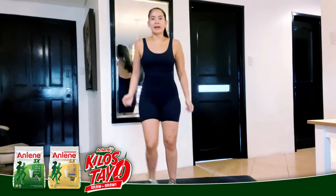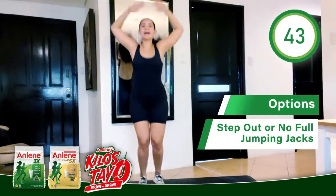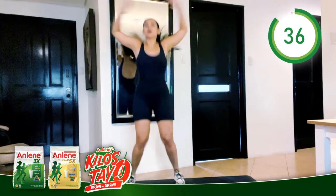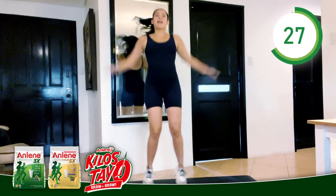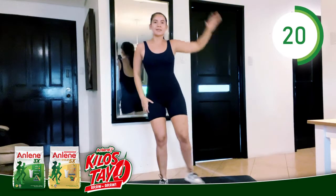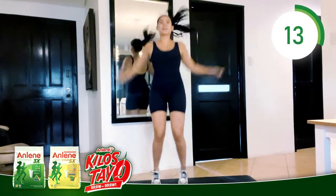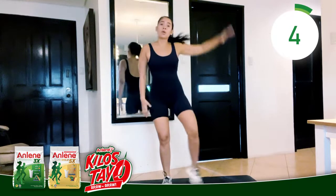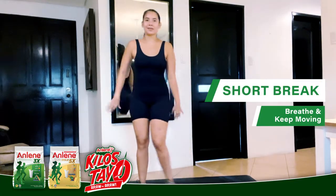Breathe. You can jog in place or do a few jump ropes when you're ready. Jumping jacks again — step out. You can go fast or keep a steady pace. Shake it off a little bit.